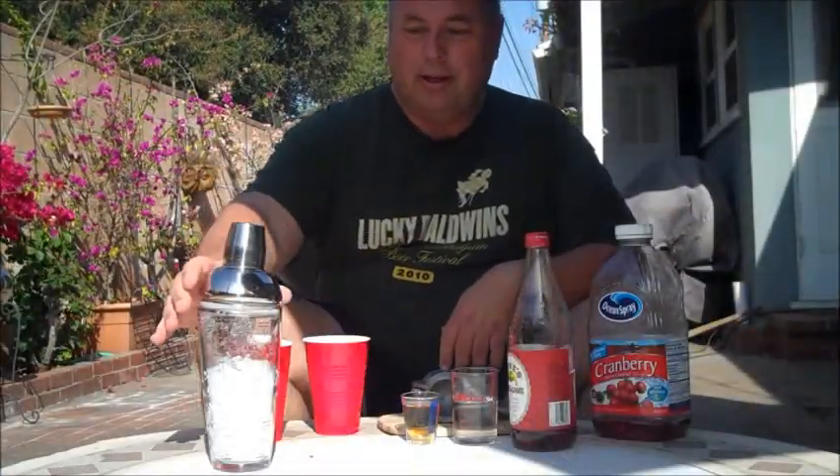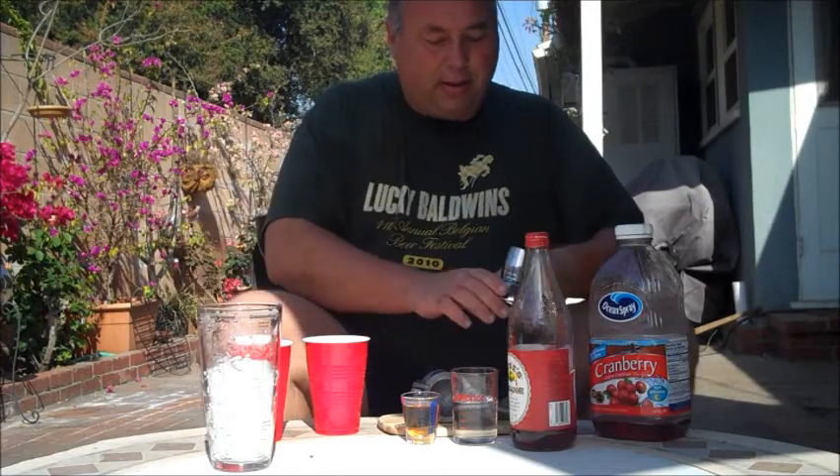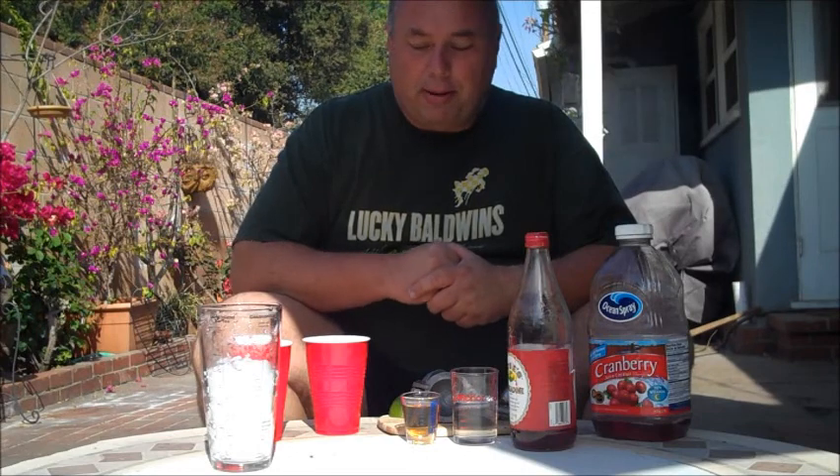Hi, it's another cocktail hour here on the World on Wheels. I figured it was about time I made a cocktail for the trailer court set. So today we're going to do something I'm calling the Red Solo Cup.